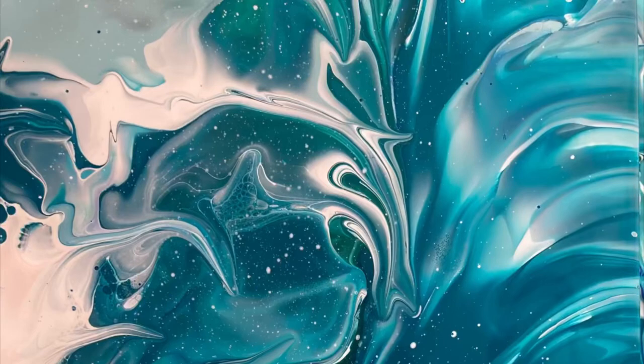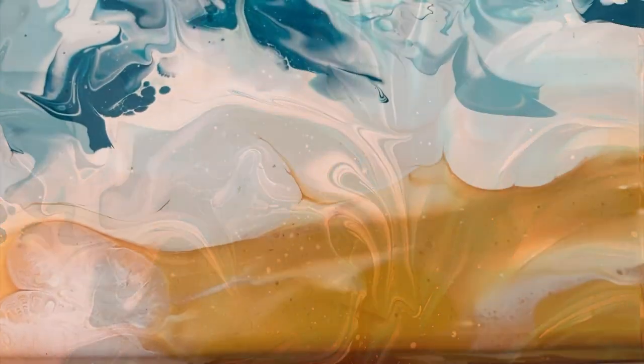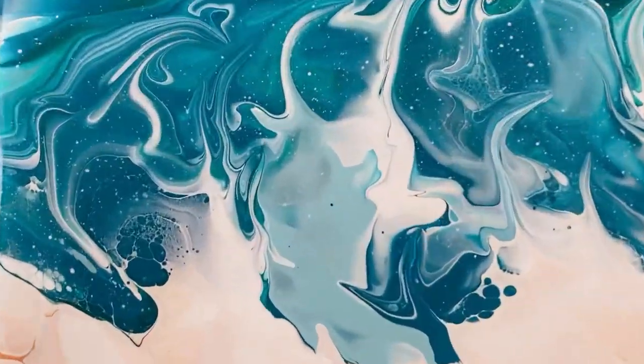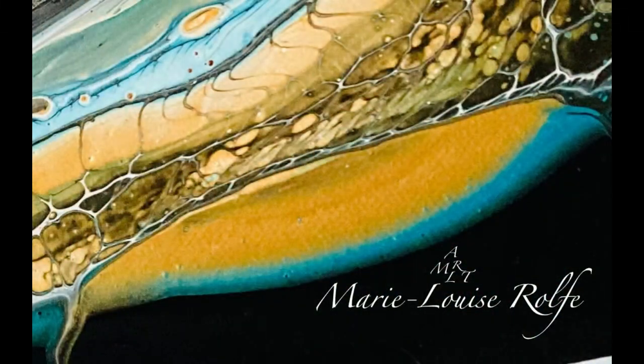Hi guys, I've got a treat for you today. We're indulging in a seascape. This is a quick glimpse now and I'll show you at the end exactly how it turned out.